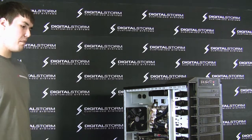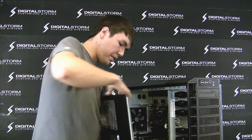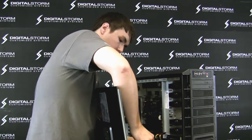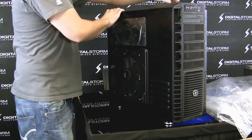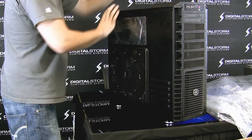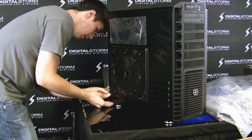Now take out the custom-made foam from inside the case nice and gently and remove it. Now that the custom foam is out, the first thing you need to do is put your door back on. Make sure that the fan is hooked up properly — go ahead and reinsert that little connector. Then put the door on and put the screws in.